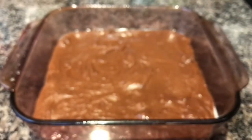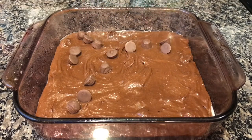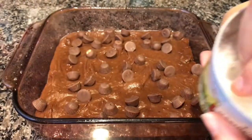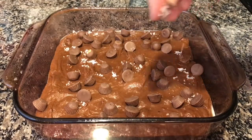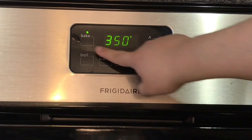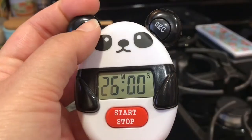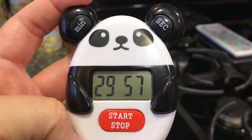Remember those mini peanut butter cups from earlier? They're back again because we're going to sprinkle more on top. And if you don't have these — no, I'm just kidding — get whatever candy you have available and sprinkle that on top. Finally, on top of all of this, you want to sprinkle some nice chunky fleur de sel, chunky sea salt, to make a nice salty contrast to the sweetness of the brownie. We're going to bake this in the oven at 350 degrees on the middle rack. Once it's in, you want to set the timer for 30 minutes. This produces a nice fudgy brownie. If you want your brownie more done, feel free to add five more minutes.